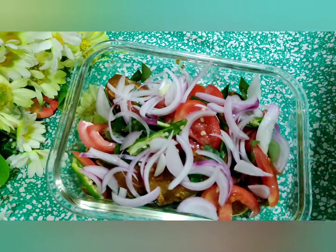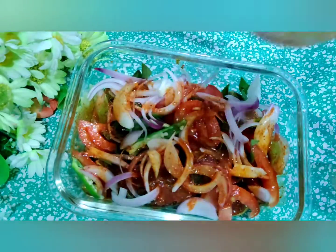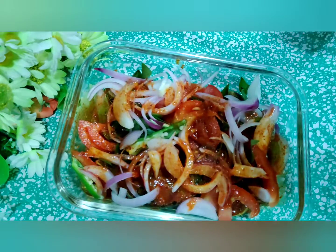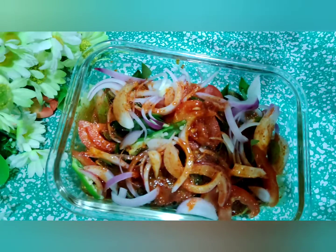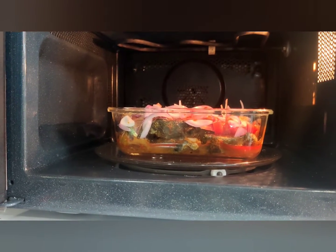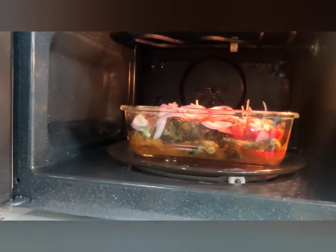That's it — pour over the fish. That's it, we are ready to put it in the microwave. It's inside the microwave. I'm going to put the timing, close it with the cover, and just start cooking.